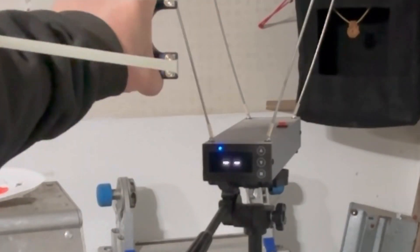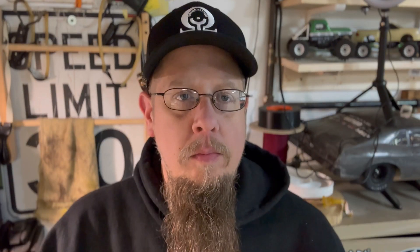Alright, 20 to 12 — let's get to the chronograph and see what we got. So 20 to 12, what we came up with on average is 220 feet per second. That's fast enough for target shooting. You could probably even take down small game — you could probably take down a chipmunk. But 220 feet per second, that's where we're at. Let's go ahead and test the next one.